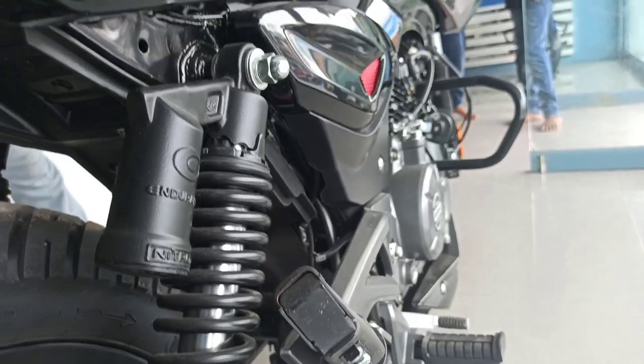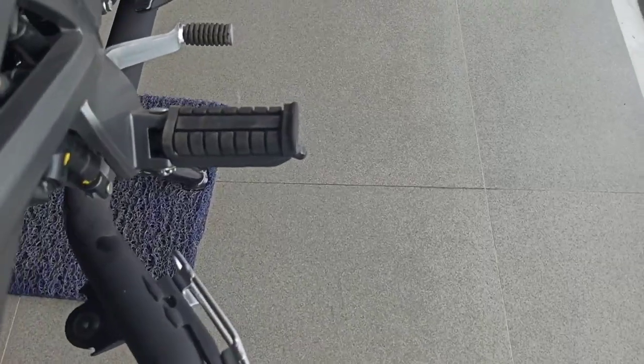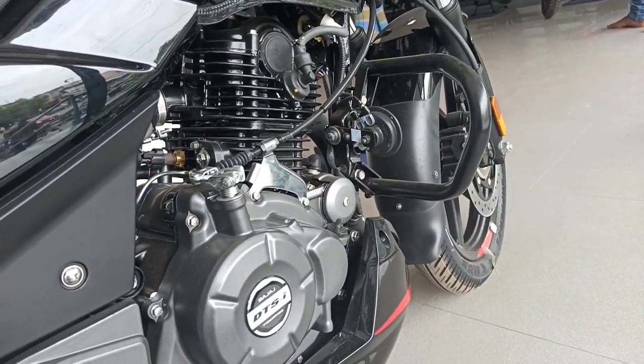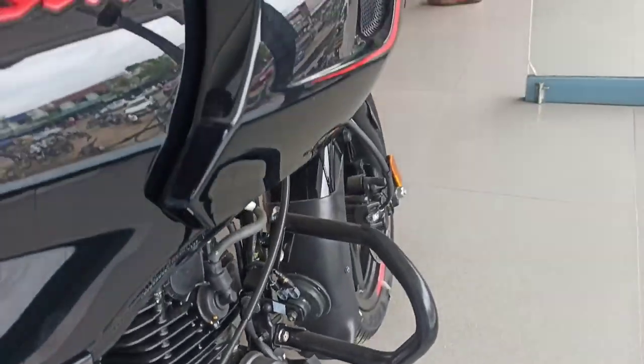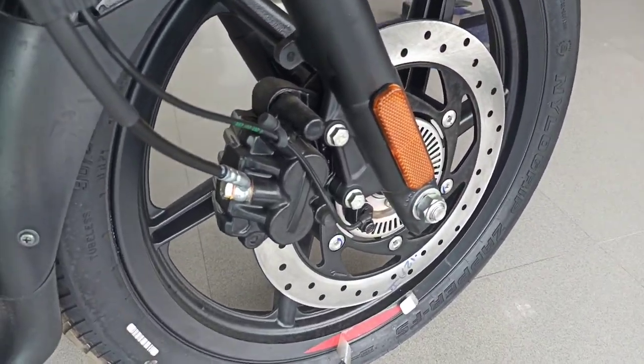The price is around 1,10,000. Check the description for the exact price. This bike has good build quality, and it comes with extra LED lighting, though some variants may still use halogen.